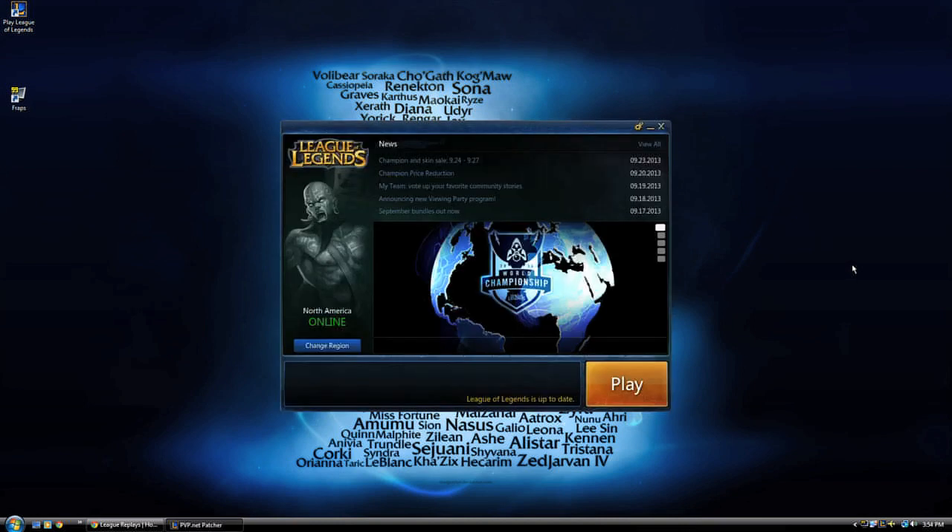Hi, I'm Ron Grogdon. Today, how to set up League of Legends Replay. Come with me as I show you how to watch all the stupid moves you did, because you're on the other team, stupid.